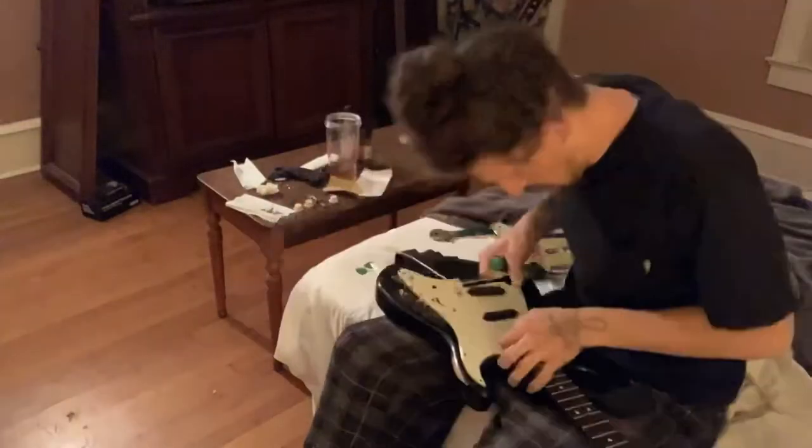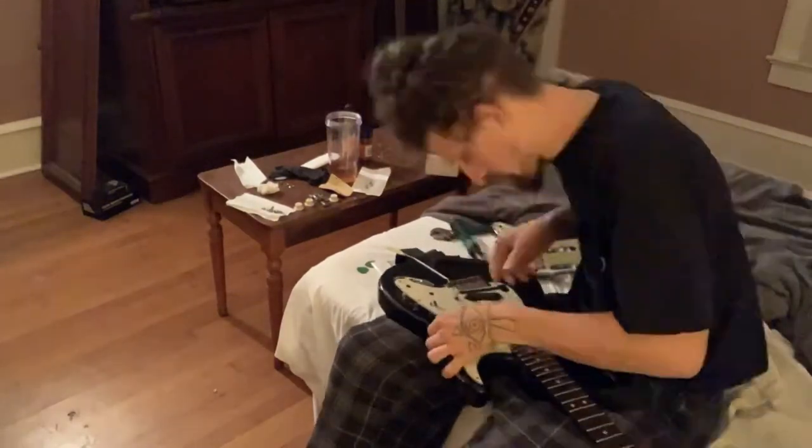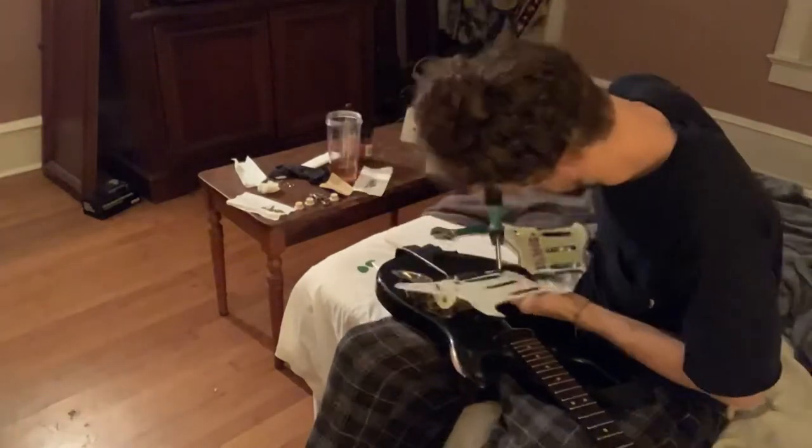Then I proceeded to remove my pickguard, which if you don't have experience doing, I don't recommend, because now my wiring has been damaged to some extent. My pickups are not really working with the tonal properties that they used to.